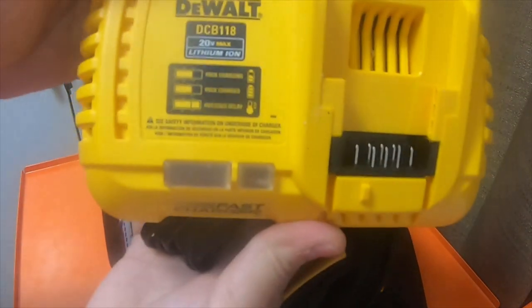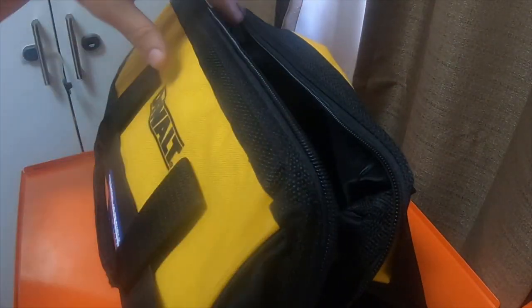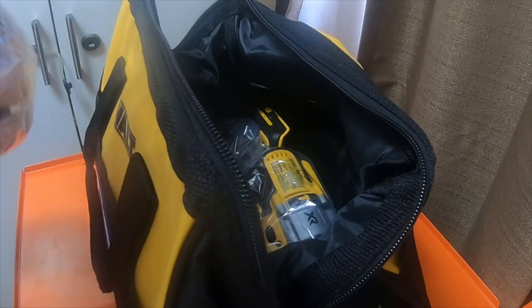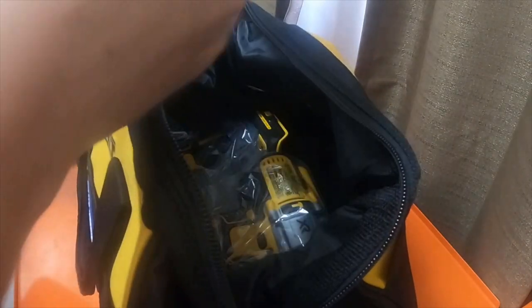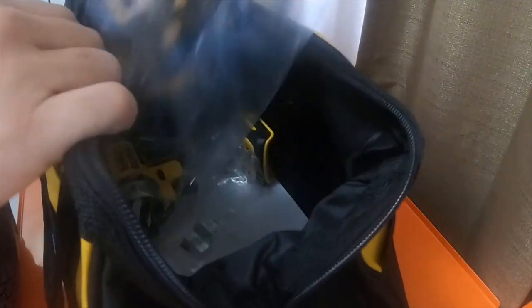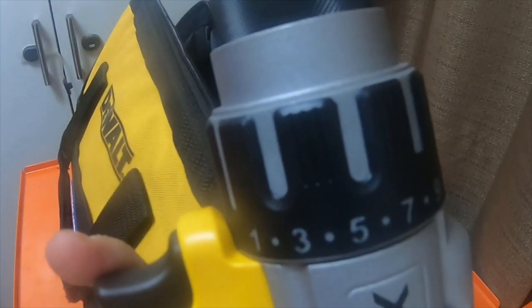It's got the charger, which is a fast charger — these are over $100 by themselves. It's got the handle, the instruction book. Looks like a belt clip. There's the 6 amp hour battery. Yep, it is a 2 amp hour battery. Hammer drill. And the driver. Looks like it's got a belt clip for both.